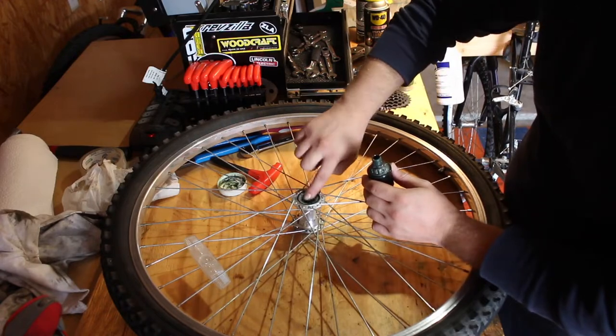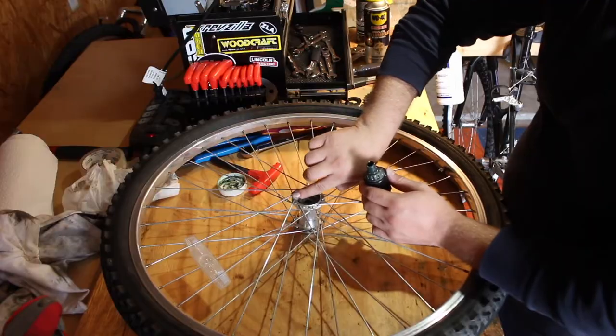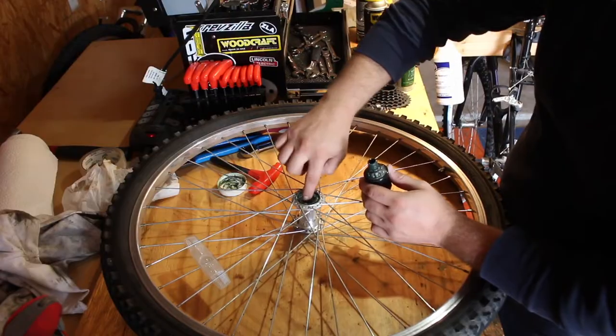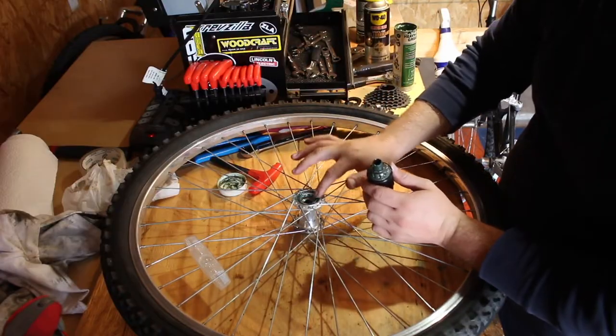Now this is back on the hub. I'm actually putting some grease on the inside of the hub as well, just to make sure that the free hub has plenty of grease and that there's not going to be any water entrance into the assembly.